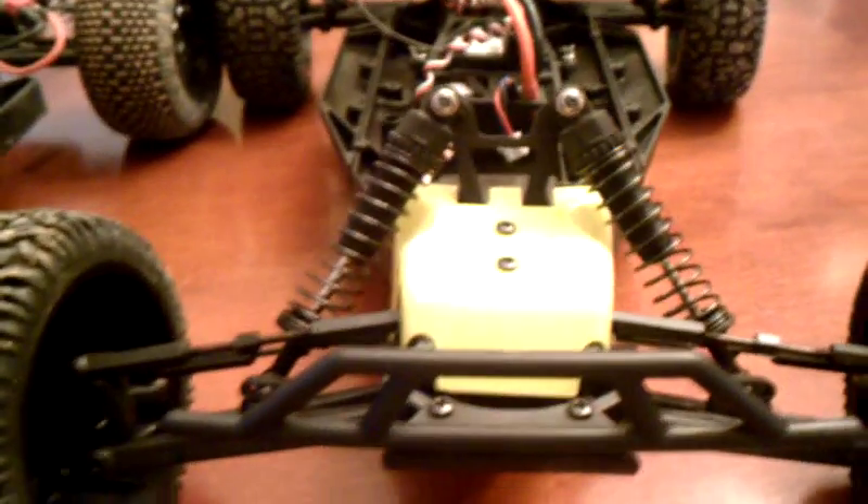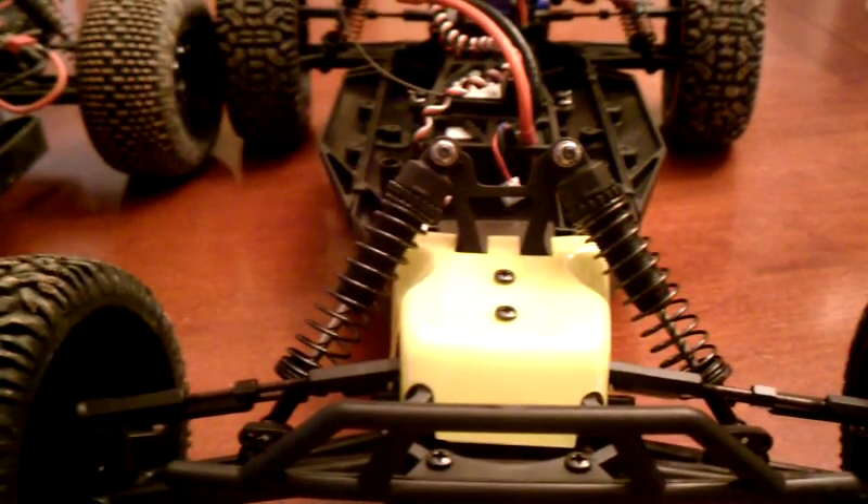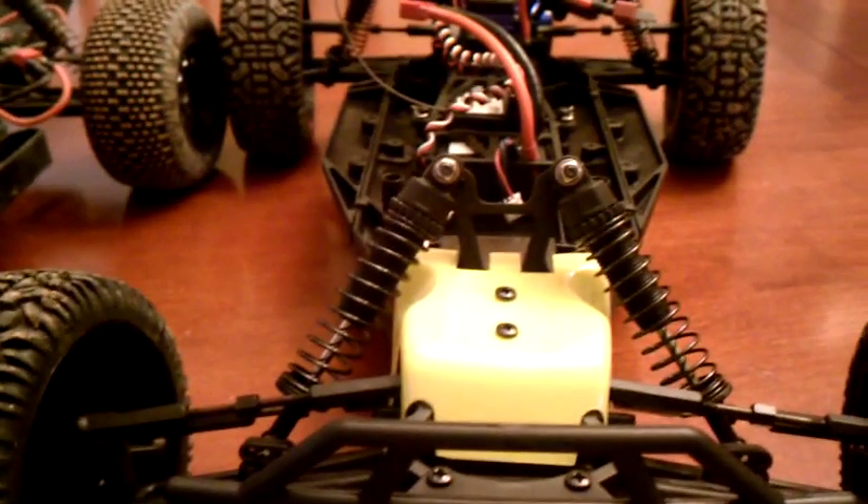I'm suspecting that there is a design flaw with the suspension on the Turnigy, and that will need to be resolved. Perhaps that will help improve the durability of the car.